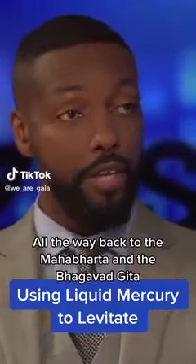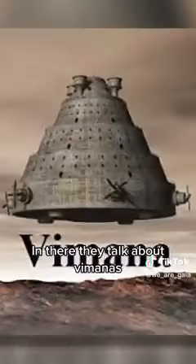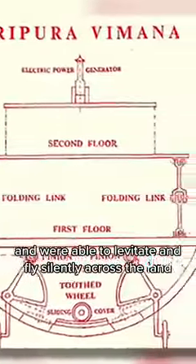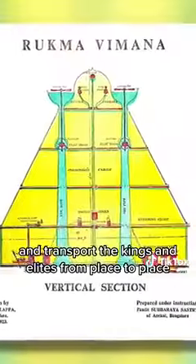All the way back to the Mahabharata and the Bhagavad Gita, which are some ancient Indian texts. And there they talk about Vimanas — flying craft that had mercury engines and were able to levitate and fly silently across the land, transporting kings and elites from place to place.